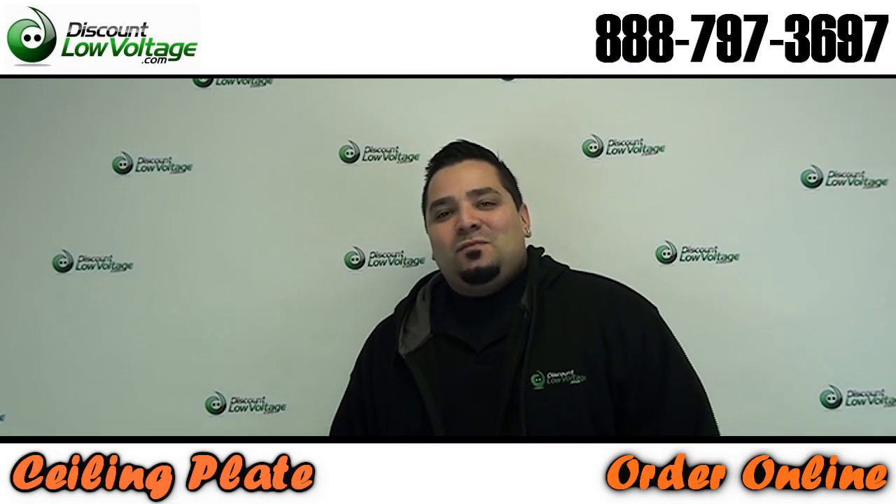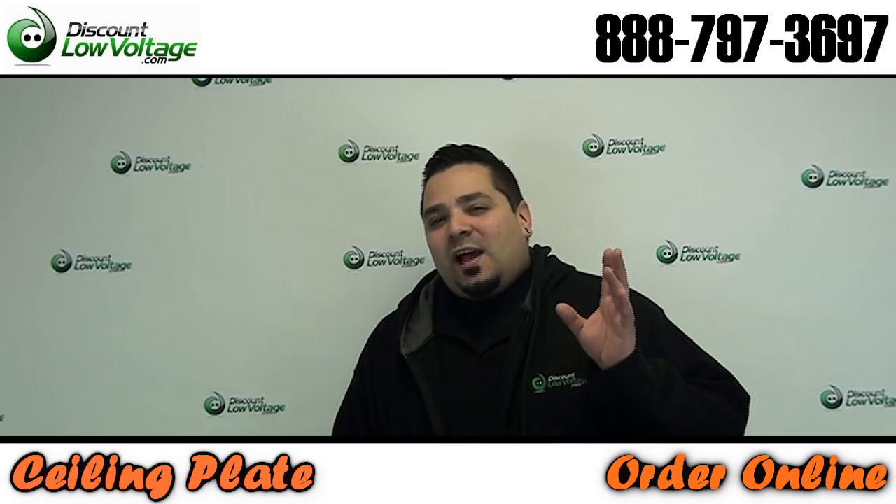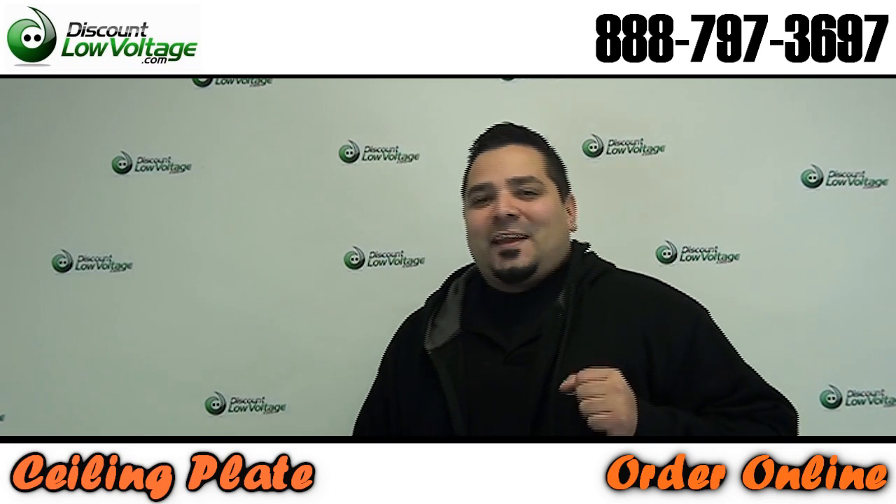Hey, what's going on guys? I'm Mercy at DiscountLowVoltage.com and today we've got an interesting product — something a little different. Let's check it out.